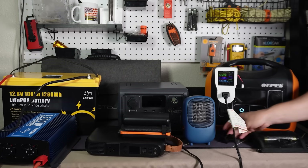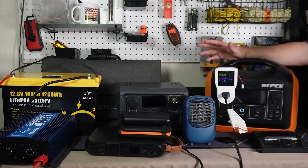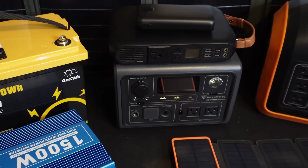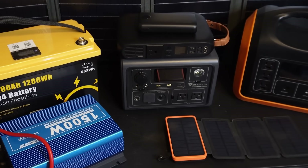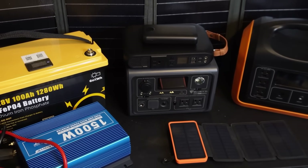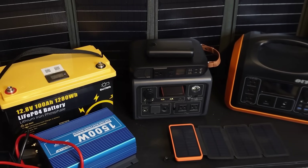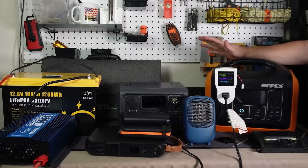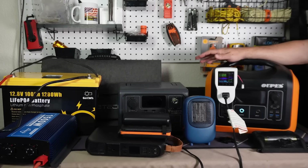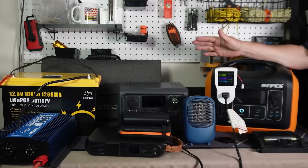That's it for today everyone. If you have any questions about any of these — the different solar panels, the different sizes of power banks, inverters, the DIY stuff — leave a comment below and I'll answer them or possibly do another video in the future. Take care and prepare everyone. We'll talk to you all later.